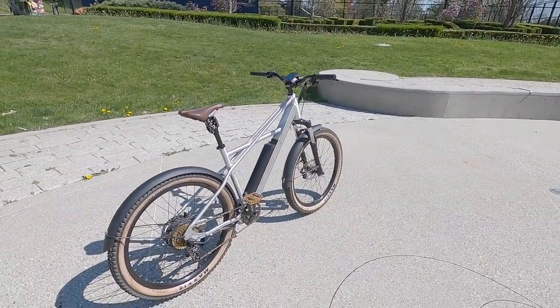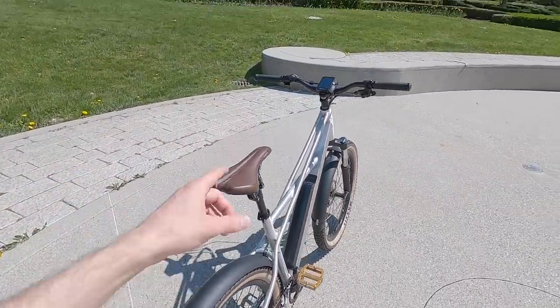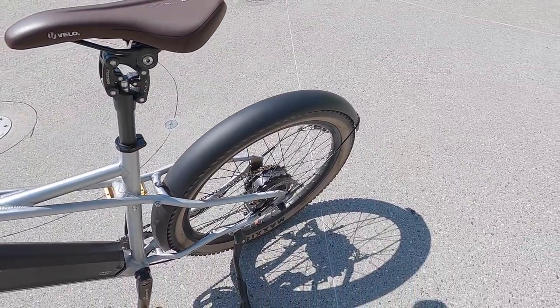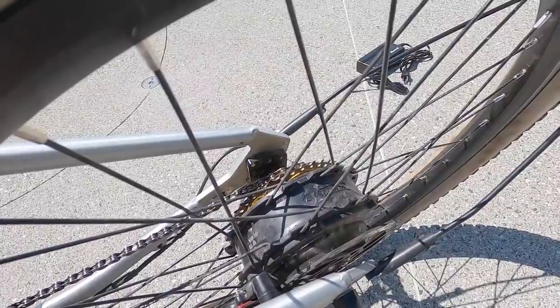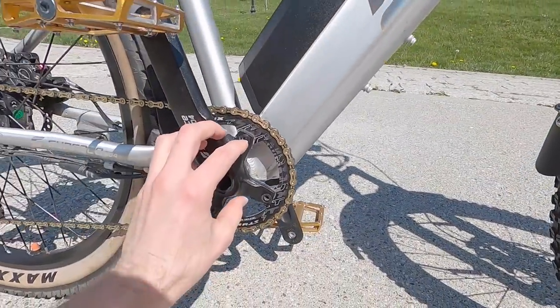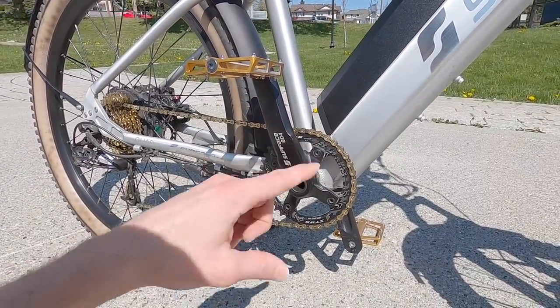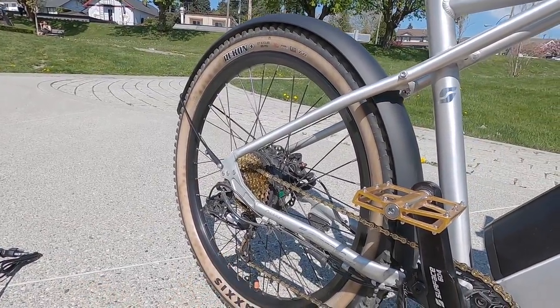Mid-drives kind of dominate the trail and mountain scene, but this thing is very capable. Back at the dropout there's a black unit against it — that's actually a torque sensor. This is a lot more sensitive and dynamic than a cadence sensor. A lot of other e-bikes just measure whether you're pedaling or not; this one measures how hard you're pushing. It's a much more dynamic system, and this is a Class 2 electric bike.